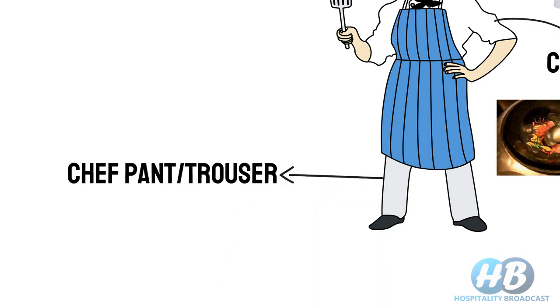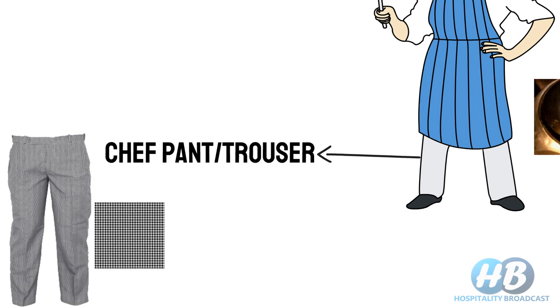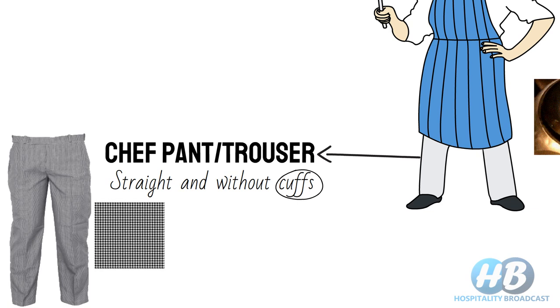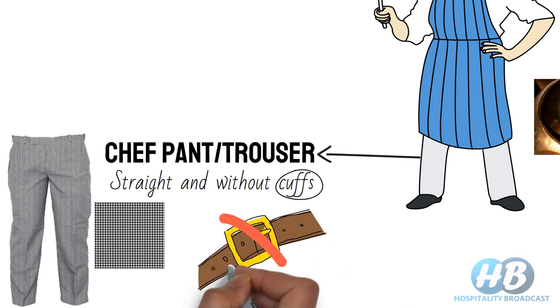Chef's pants or trousers — normally chefs wear black and white check trousers. An executive or sous chef may wear black pants to distinguish himself from the rest. Just like the chef's coat, these should be designed to provide comfort and protection. Chef's pants should be straight and without cuffs, which can trap debris and hot liquid spillage. A chef should wear trousers without a belt, as it could be difficult to remove the pants in case of hot liquid spills or fire.